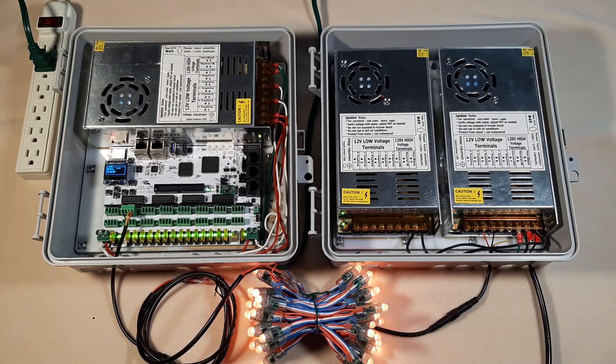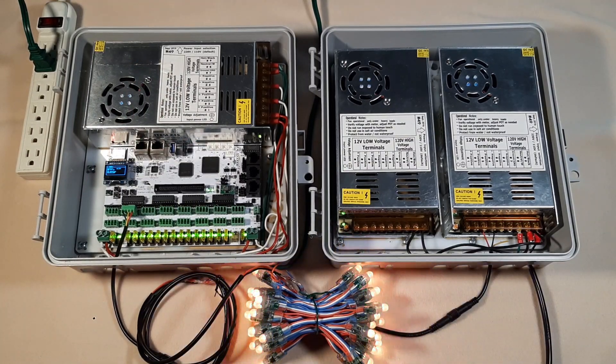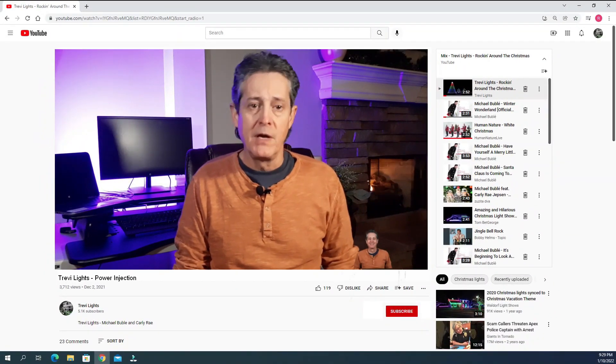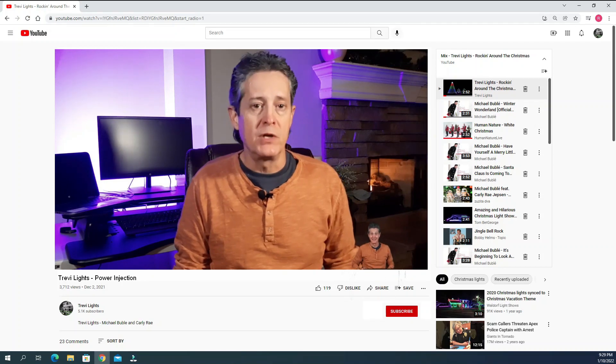That's not a solution, but I do have a solution for this problem and it's very simple. I want to start this video with a real-life demo so we're all on the same page about power back-feeding into our controller. Hi, I'm Trevi Lights — thank you very much for watching this video, and if you haven't subscribed, I'd highly appreciate it. There are more videos to come this year. Ever since I started working with this light show, one of my main concerns has been power injection, and it's probably yours too if you're starting out in this hobby.